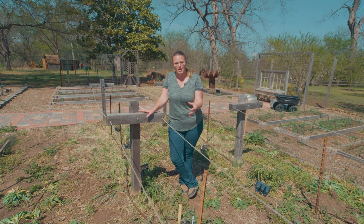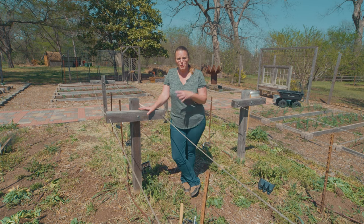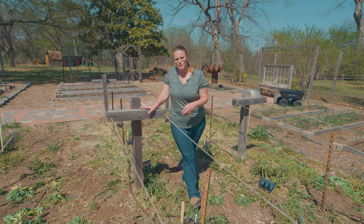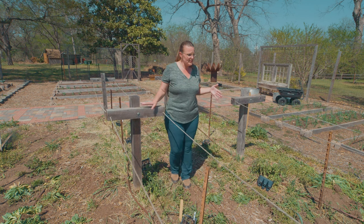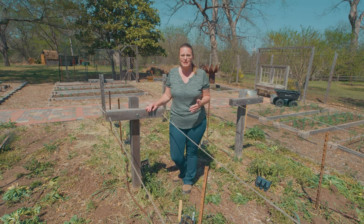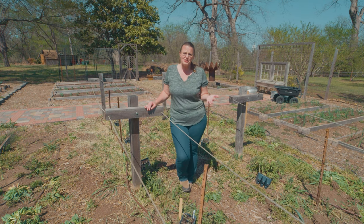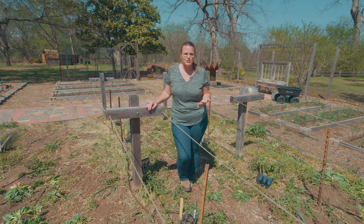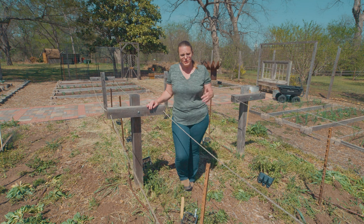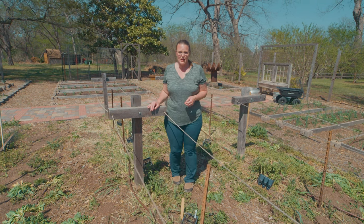Also, because we have those cover crop roots still in the ground, that actually improves the porosity, allowing for better water filtration and also air in the soil profile. You'll notice there is still some residue on top — of course that's going to add to the organic matter as well as the nutrients that go into the soil. It also sort of serves as a living mulch, so not only does it suppress weed growth, but it also reduces the amount of evaporation from our irrigation once we get our tomatoes planted.